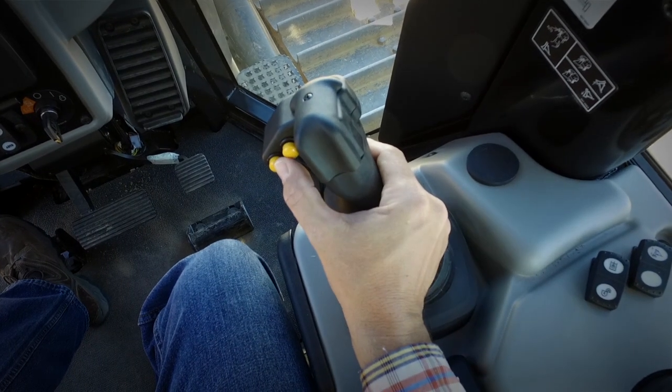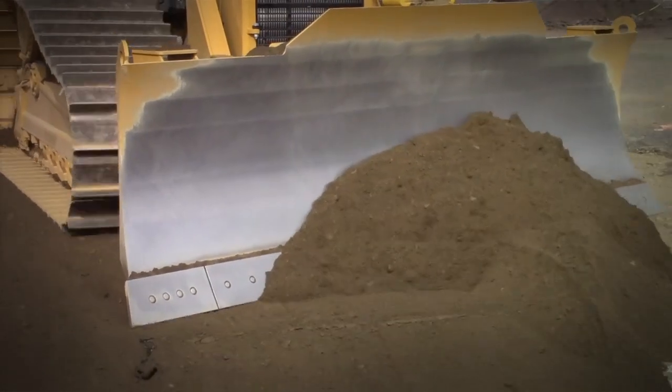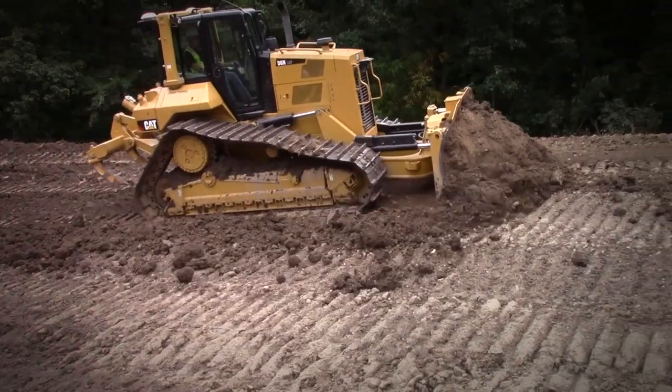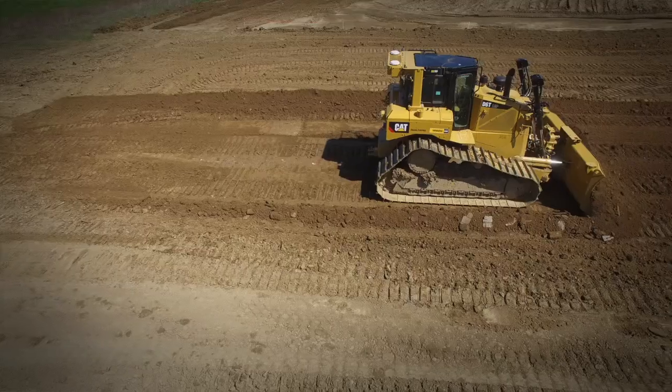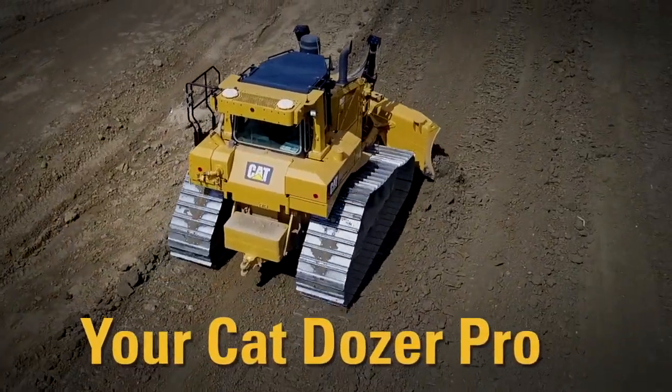Click the yellow auto button and get to work. Cut and grade using grade control and auto carry will kick in when needed to help you get maximum blade loads. It's a great way to quickly plan and complete a specific job while using the benefits of CatGrade with 3D. Your Cat Dozer Pro, helping you get the most from your Cat Dozer.